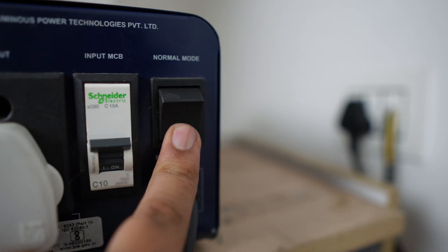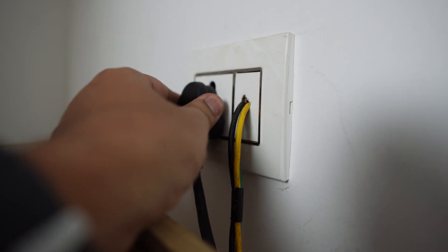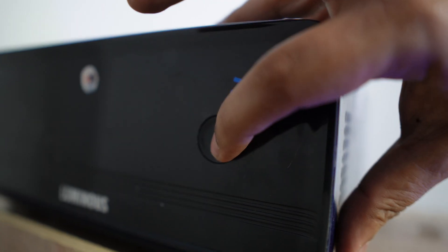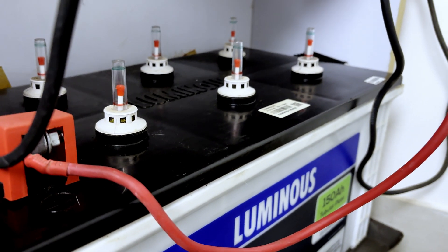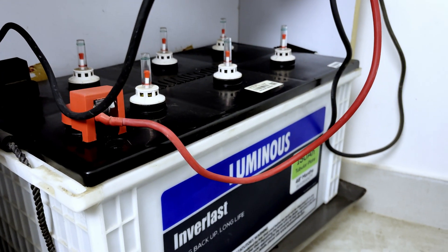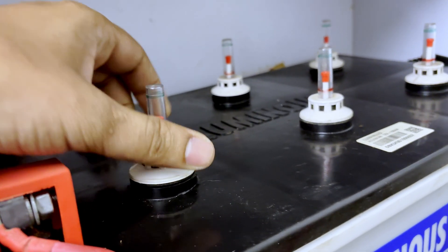The inverter will be off. If you have to enable the bypass mode, you will remove the plug. If I enable the bypass mode, it will turn off, and the battery will be disconnected and removed.